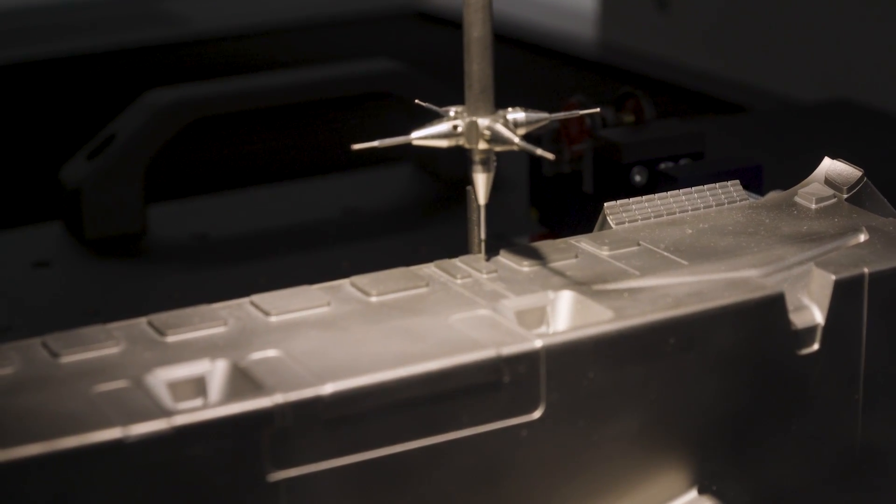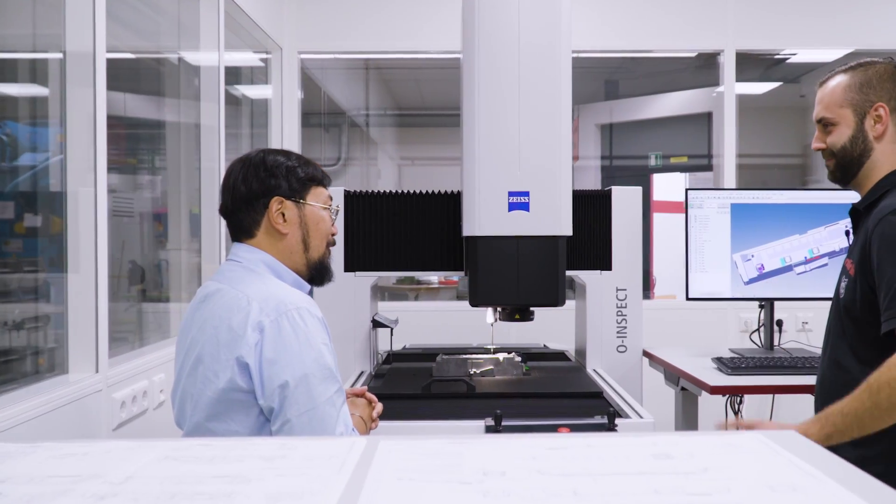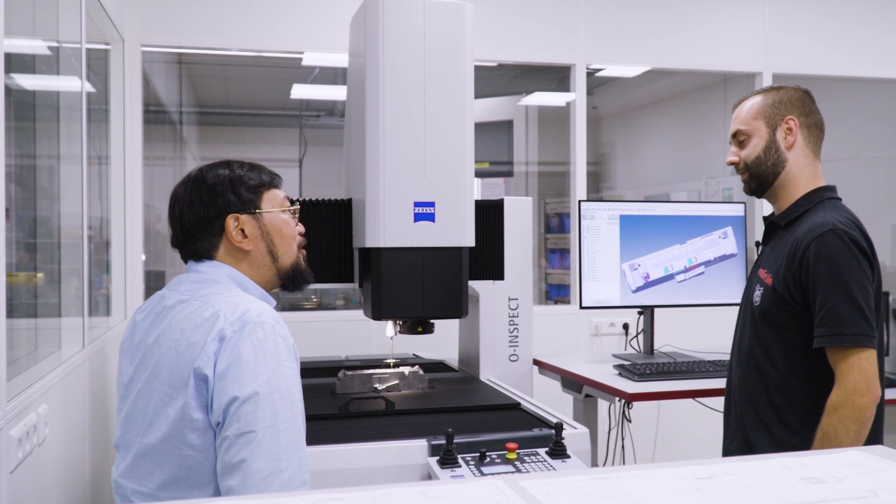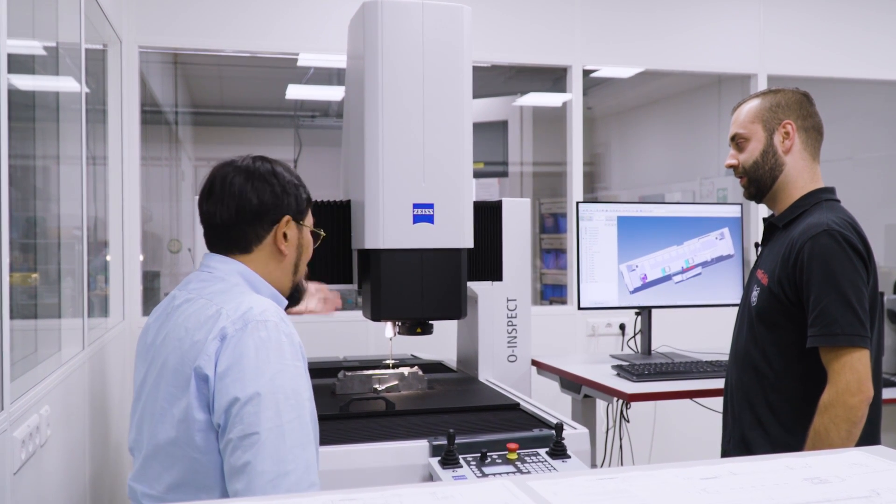So this was a broken mold and it's gonna be remade. You just want to make sure that it meets Märklin quality — that it goes back exactly the same. It must always be the same. How does the O-Inspect help with something like this?